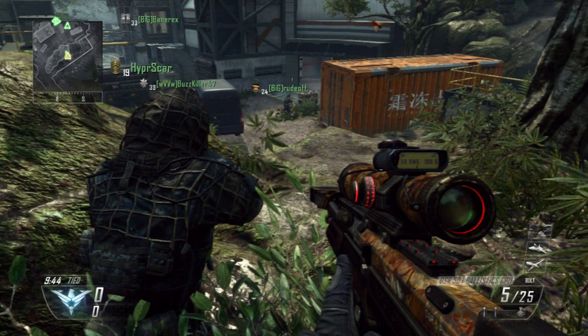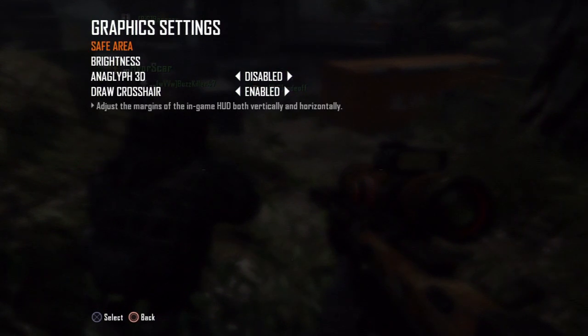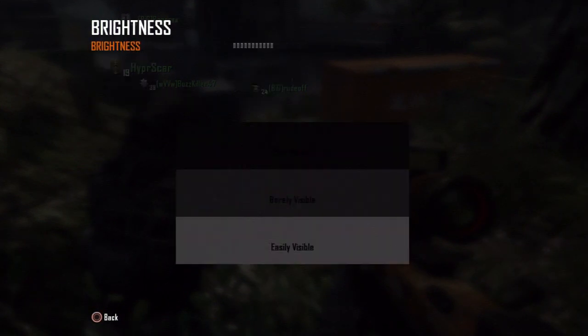One of the first things I'm going to do when I'm in a game and I know I'm recording is go into brightness. This usually is on any game — Call of Duty, Battlefield, Medal of Honor — you name it, it probably has it, especially on consoles. It should have a brightness option, and usually that's about halfway, but at the beginning of most games it'll ask you to adjust your brightness. I highly suggest you turn it down.